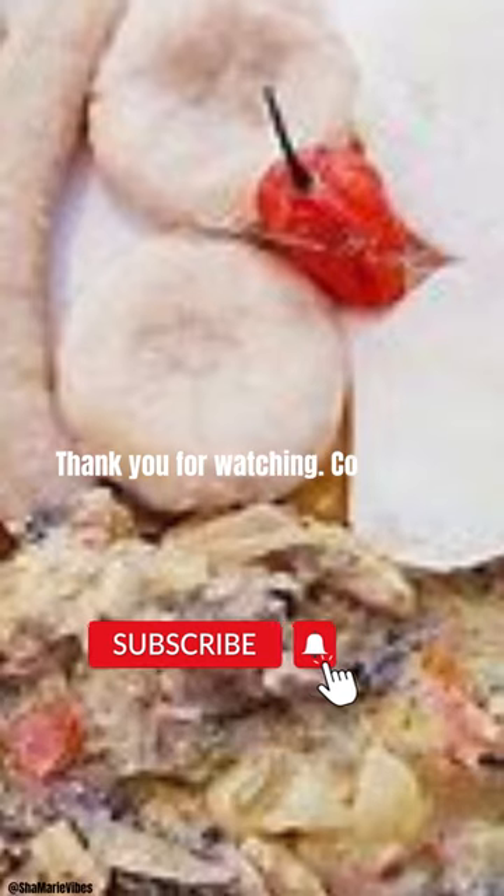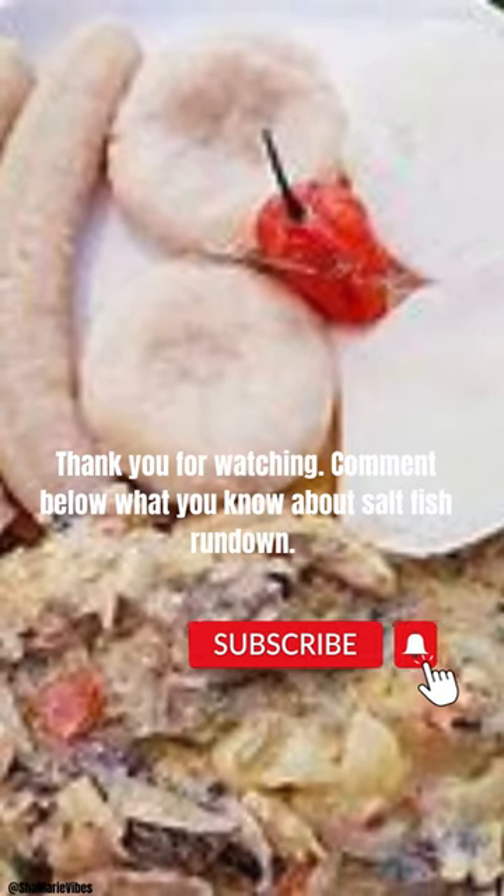Thank you for watching. Comment below what you know about saltfish rundown.